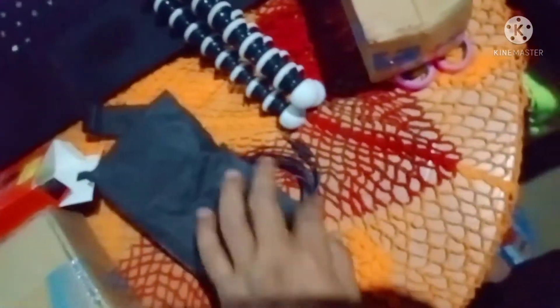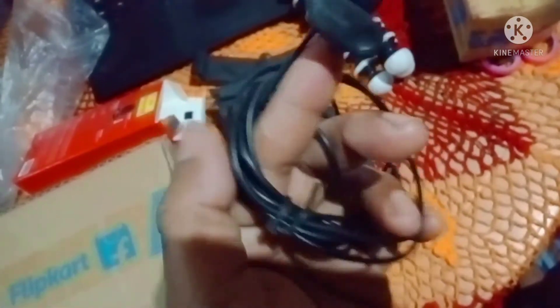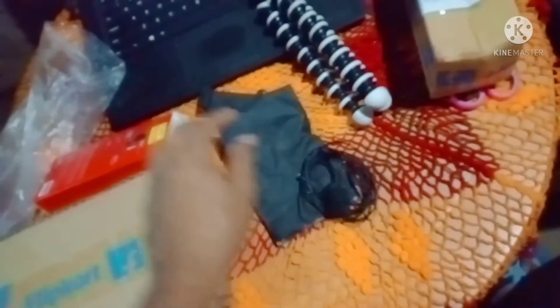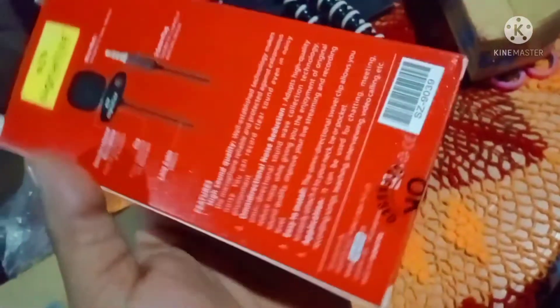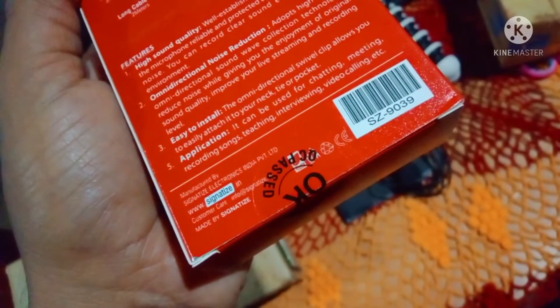I will show you all my videos. These are 250 rupees for the mic, and the tripod is 395 rupees, including the delivery charge. It's a branded company product.